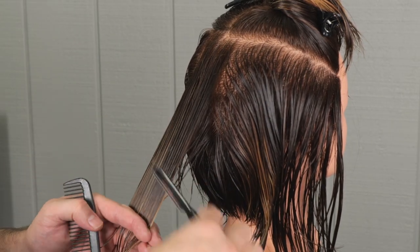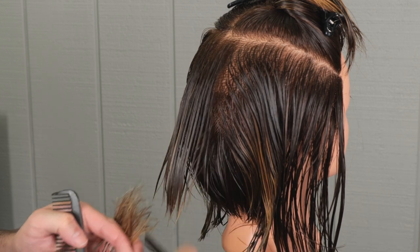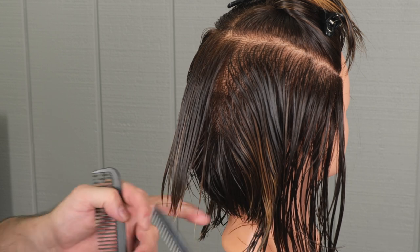For the next section as we work around into the sides, same sort of methodology. We're just going to continue that sectioning and that elevation, following it around.